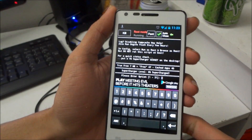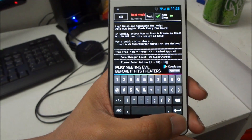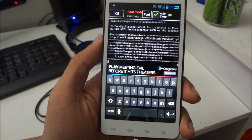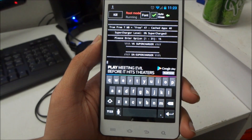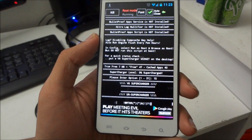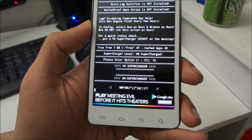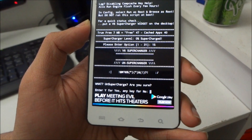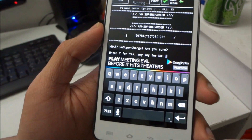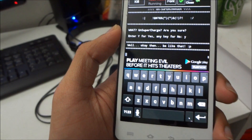Alright, from here just enter 15, and then hit Run. It will show Unsupercharge — so press Yes.